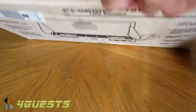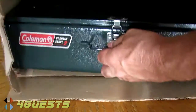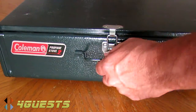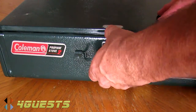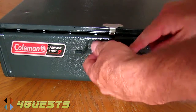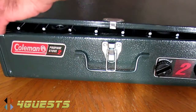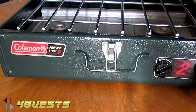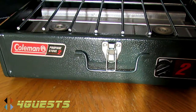Let's take out the old Coleman two-burner propane stove that's been in storage since the late 1990s and see how reliable it is. I'll demonstrate it in just a minute. I had to buy a new propane cylinder because of course I wasn't going to store one of those for all these years.